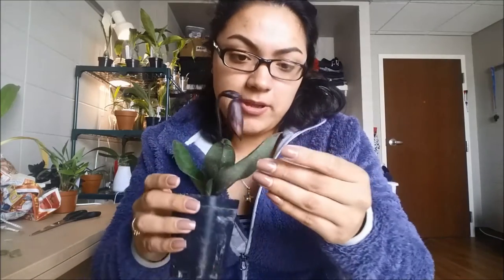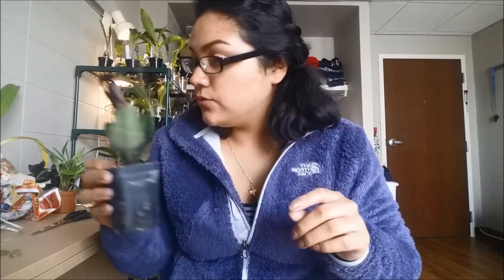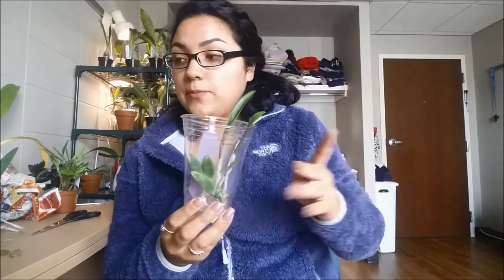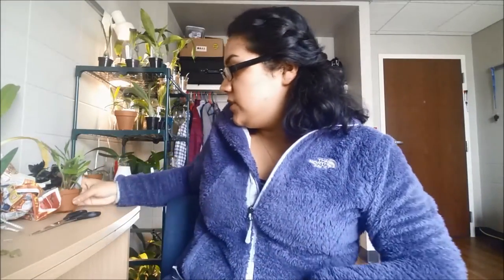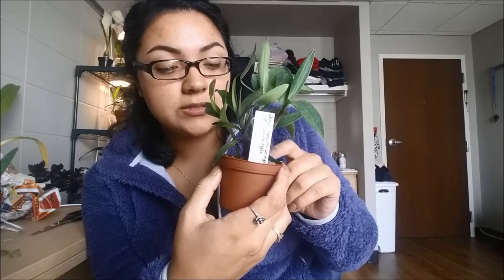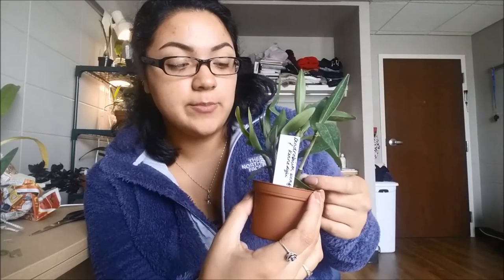It has a little bit of discoloration right here, but that might just be too much sun. I'm not going to repot this just so the bud doesn't blast. But I will keep it separated from the other orchids just in case it has a bug or something. The Paphiopedilum was from Karen, and this dendrobium was from Karen too, and this one didn't come with any bugs or anything — so I trust Karen. I will also repot this one just so I can check out its root system, and I'll watch out for any bugs.